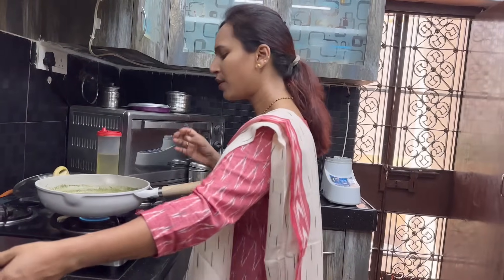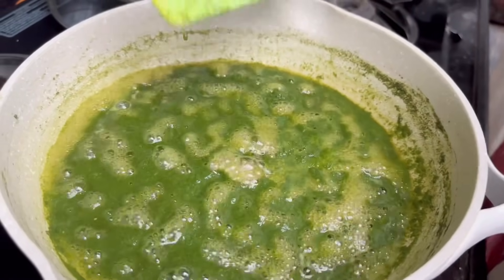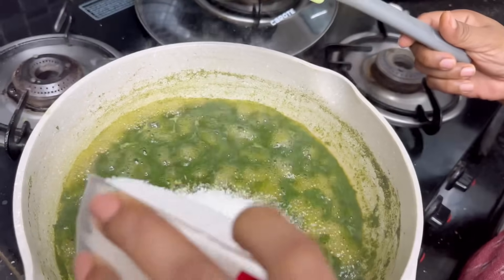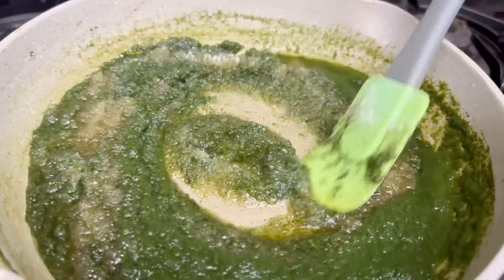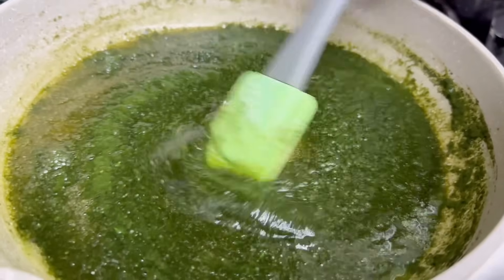Add two ingredients in the pan. I will add 250 grams of sugar in the pan. After adding 1-2 grams of sugar in the pan, add the sugar.